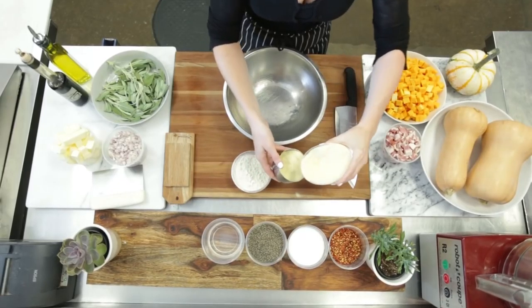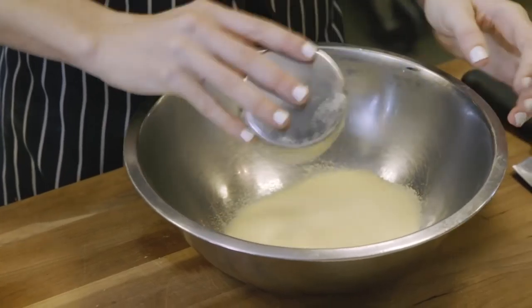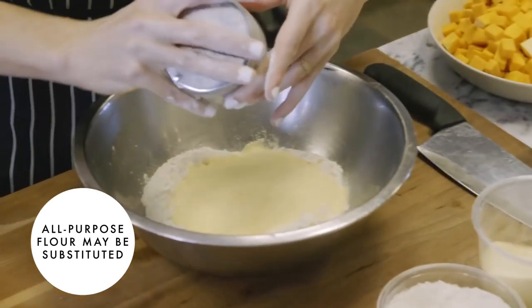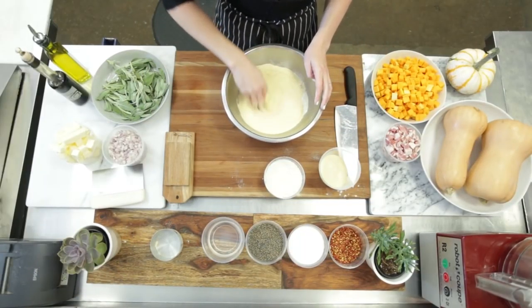The first thing we're gonna do is make our pasta because the pasta needs to set for about an hour. A cup of semolina, about a half a cup of durum. Semolina has a nice grit to it — it holds the shape of a noodle much better, so if you're doing something that needs a nice rigid shape you want to use the semolina.